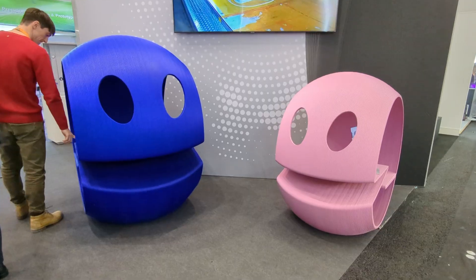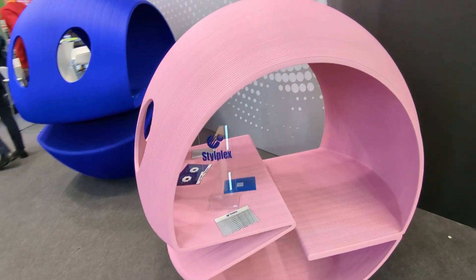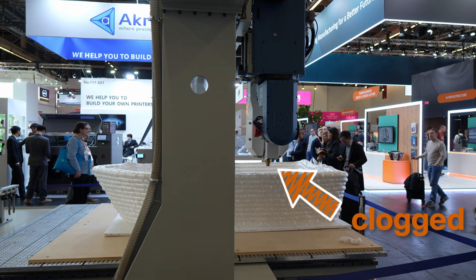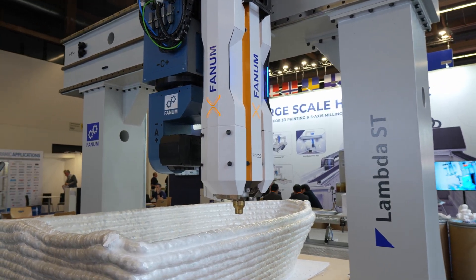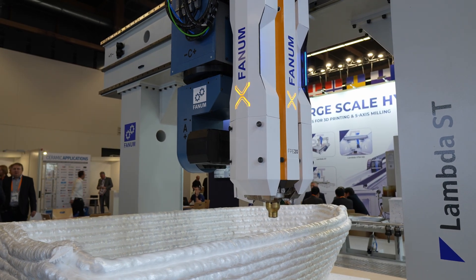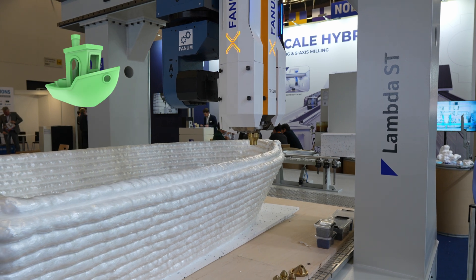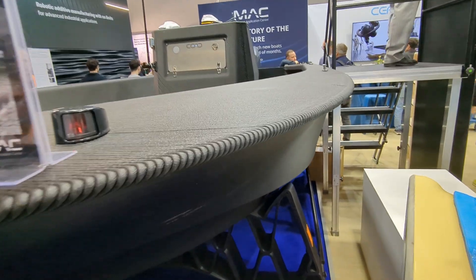When I entered the exhibition, the first thing that caught my attention were the massive printers — and by massive, I mean absolutely enormous. Just look at this 50mm clocked nozzle; I definitely don't want to be the guy unclogging or changing that thing. And here's what's funny: even the manufacturers of these huge printers are still printing Benchies, though this one might actually float if there aren't any gaps between those thick layer lines.